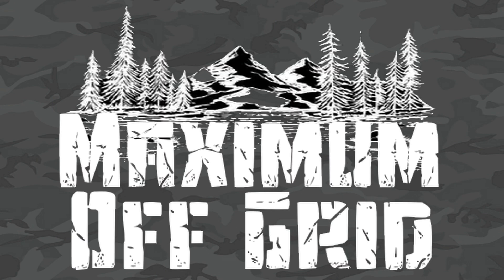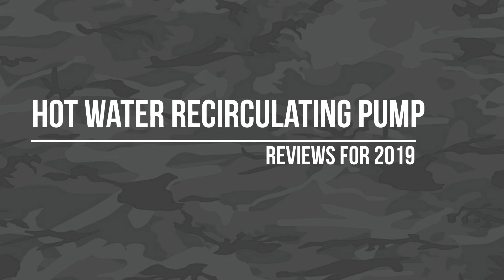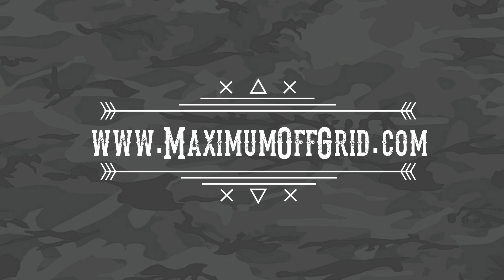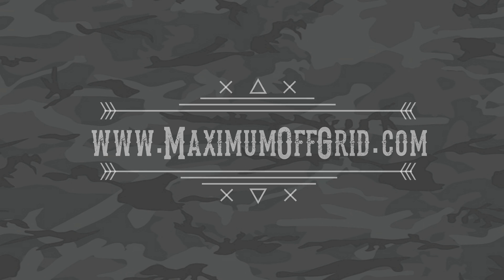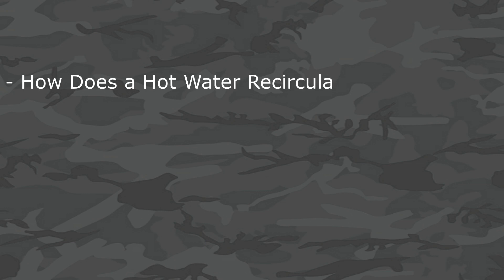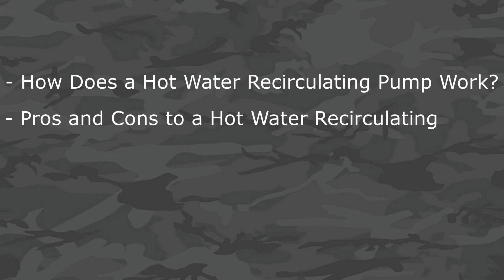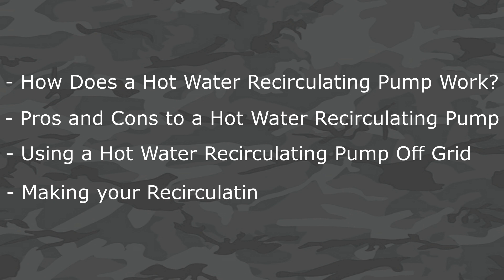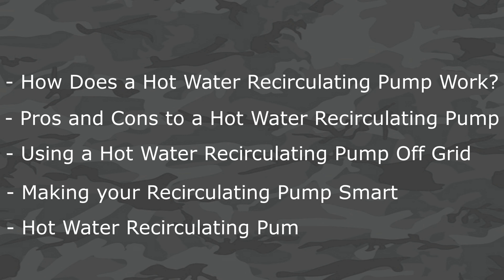Hey guys, it's Regina with Maximum Off Grid, and today I'm going to be talking about hot water recirculating pumps. This is an extension of my article at www.maximumoffgrid.com, or you can click on the link below in the description. Today we'll cover how a hot water recirculating pump works, the pros and cons, a special note on using one off-grid, making your pump smart, and in-depth reviews of the best pumps on the market.